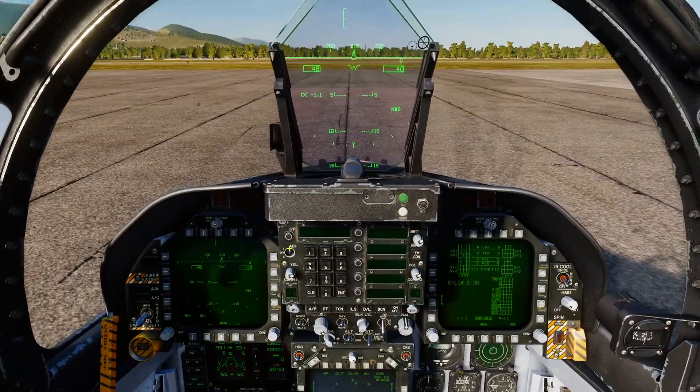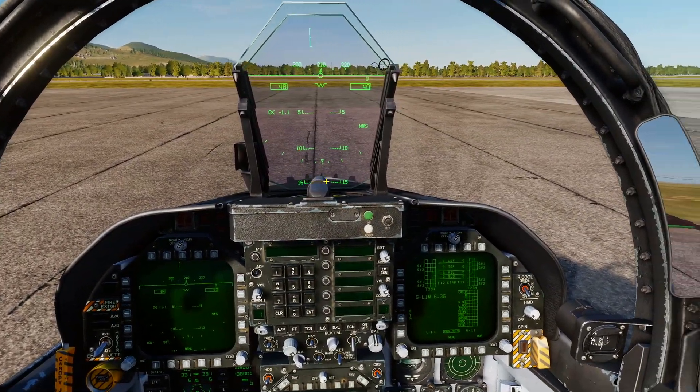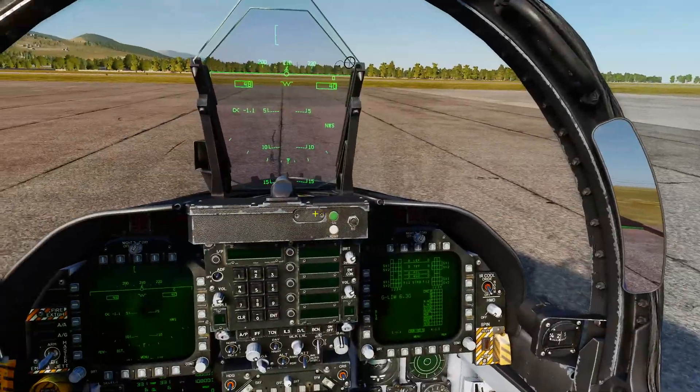Welcome back. Today we're going to run through how to set up the JSOW — Joint Standoff Munition.